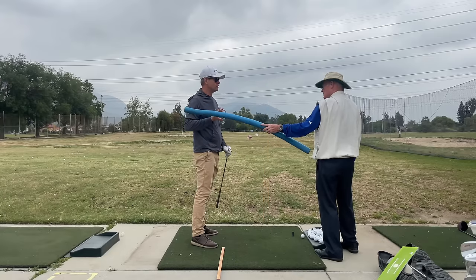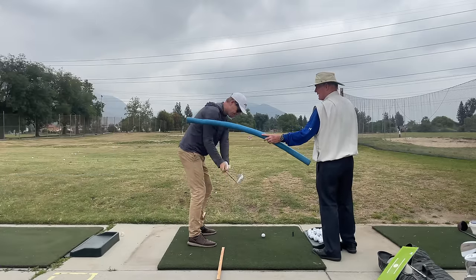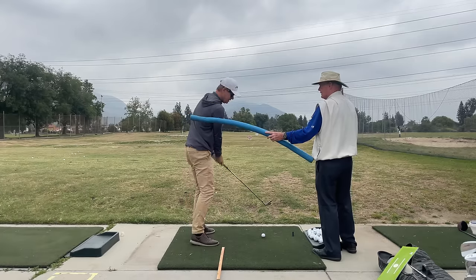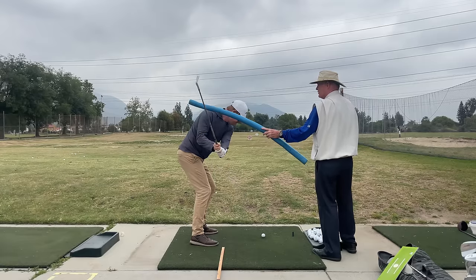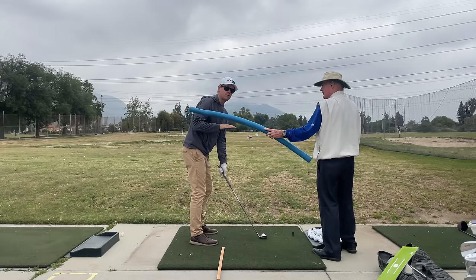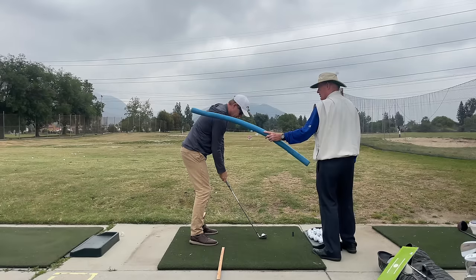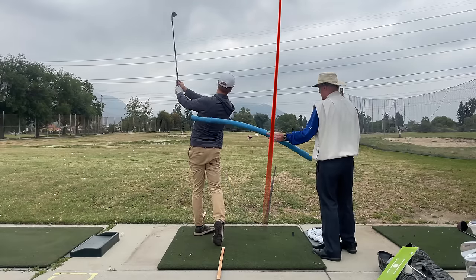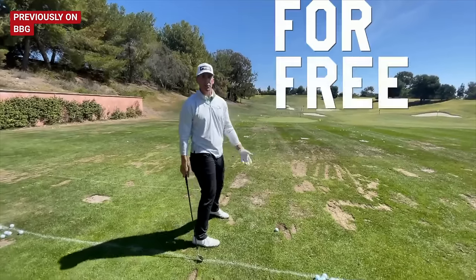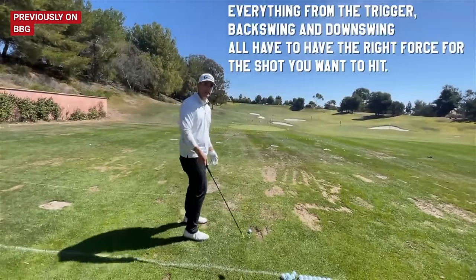Whether it's a long drive contest or hitting out of the trees, this drill is valuable because you've got to use the ground and get your body working through the ball. The trigger to make speed on the downswing isn't happening in transition — it's happening before transition. You've got to send the signal to your body to go sooner than most people think. If you want power but stop your swing at about here, you've got to start everything going from about there. Drew felt that his backswing ended at his right thigh, and the harder he wants to hit it, the more effort he puts into the backswing, not the downswing.